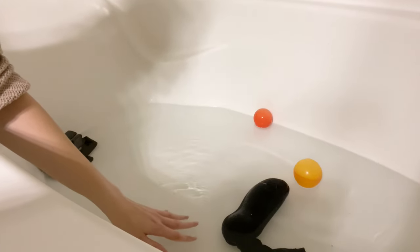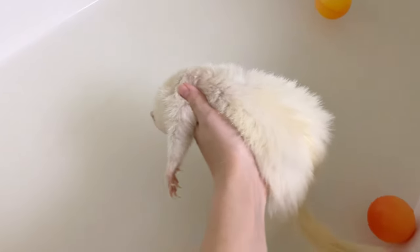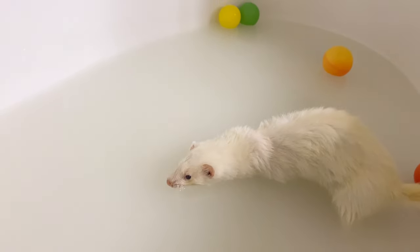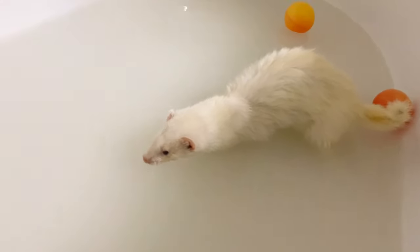You do want to make sure there's only a few inches of water in the bathtub and that they can still touch the ground. Oh my gosh, mom, what is this? Does it taste good?